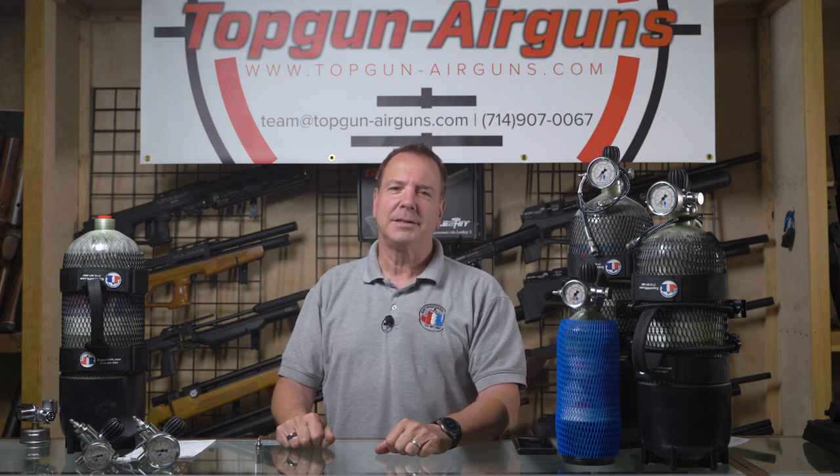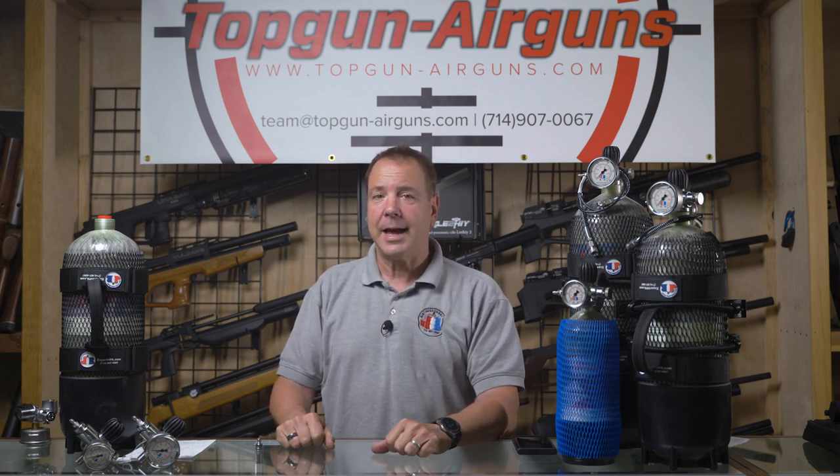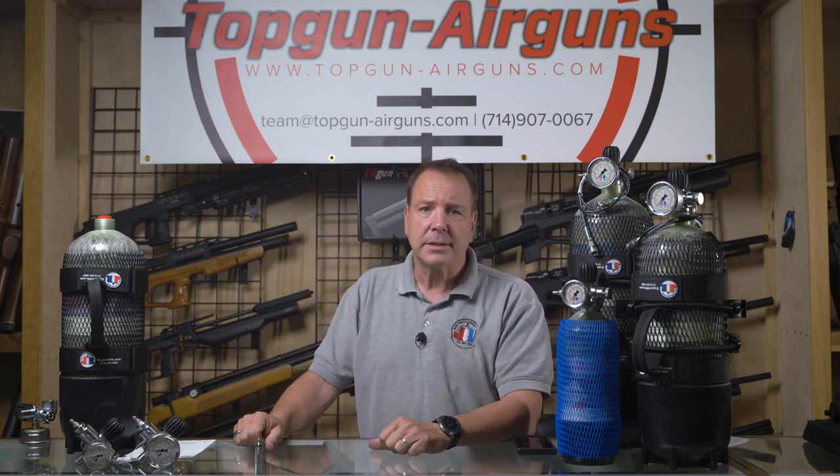Hi everybody, Joe Brancato, the Airgun Scientist here at the Skunk Works Lab in Huntington Beach. Today we're going to talk about SCBA slash air tanks, specifically the three sizes that are available today. We're going to be specifically talking about our American-made tanks.